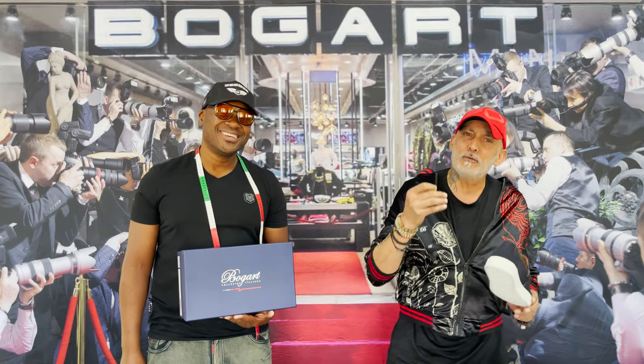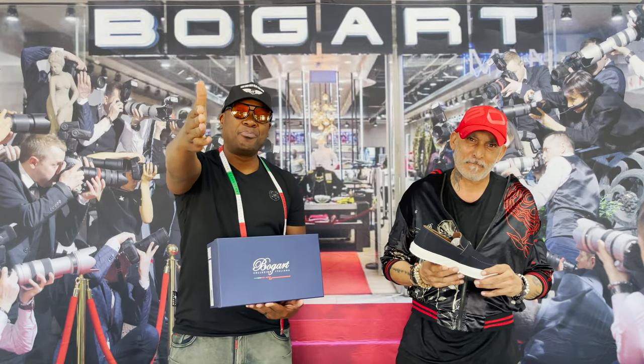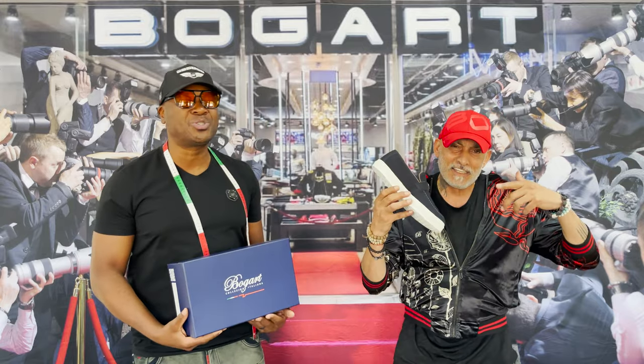Good day beautiful people, welcome back to the Program Design Studio, episode 18.